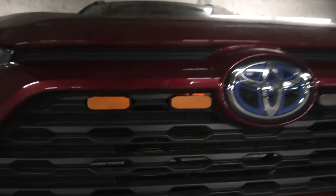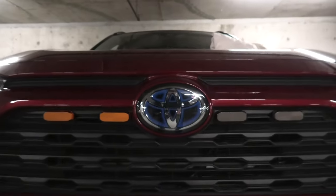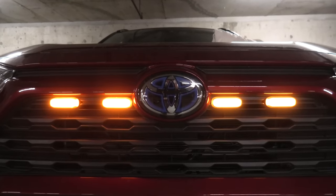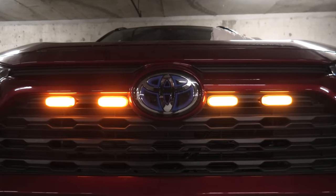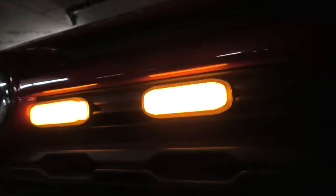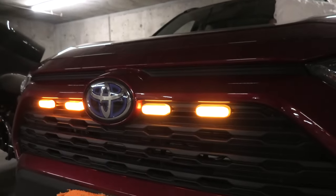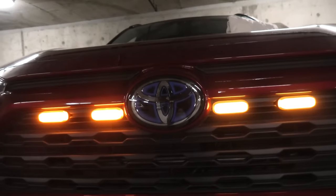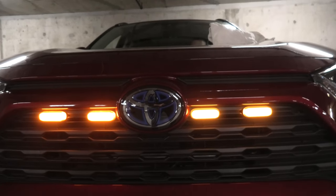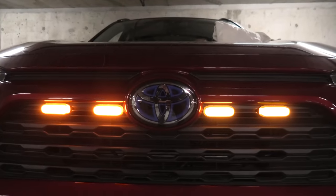Here we have two orange ones and two smoked ones. Let's turn them on — they actually look almost the same. The orange ones are slightly more orange compared to the smoked ones; I'm not sure if the camera is capable of showing this difference. But overall they are very, very close, and even though the smoked ones are smoked, they are still very bright.